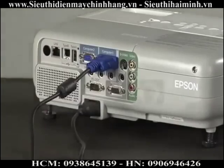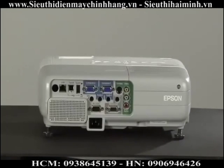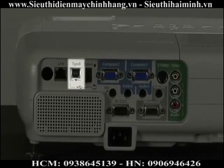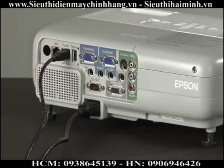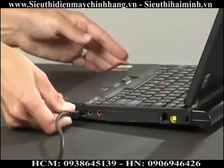A much easier way to connect to an Epson projector is to connect via USB. There are two ports marked USB on the back of some Epson projectors. One is the USB Type A port, which is rectangular, and the other is the USB Type B, which is square. To display using a computer and an Epson projector, connect the square end of a USB cable to the Type B port on the projector, and the other end of the cable to the rectangular Type A port on your computer.